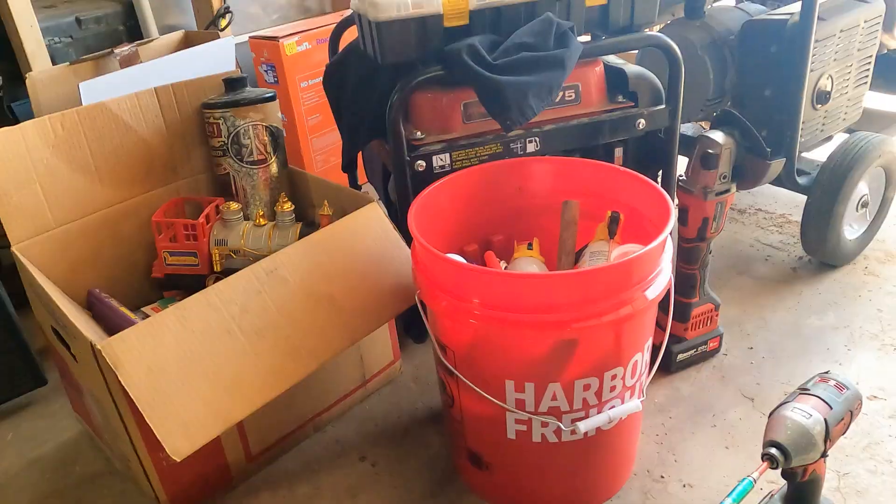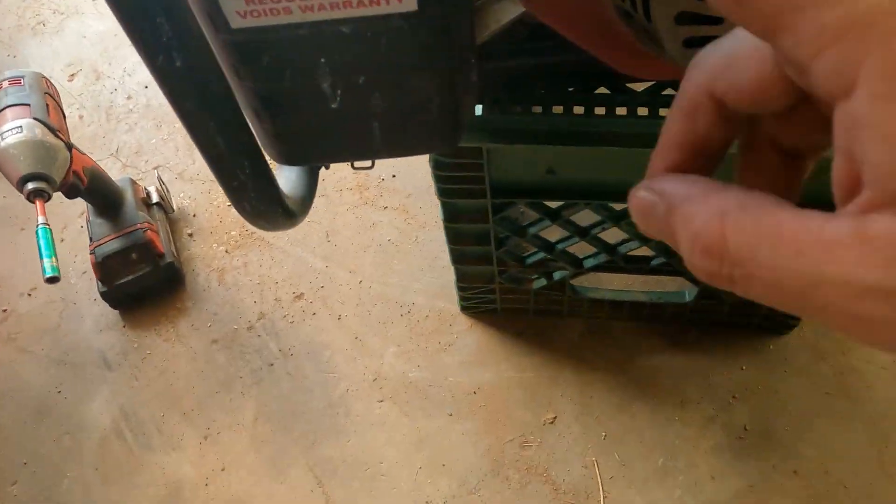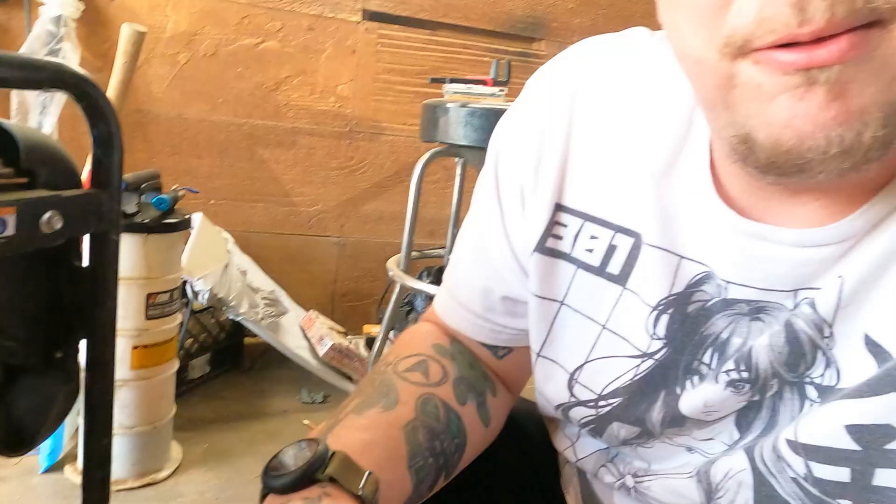Ladies and gentlemen, today we are working on a Predator 4,000 watt generator. Now, I got another one over there, slightly bigger, that's a 4275. The thing about these is they're good generators — easy to work on, super easy to work on. As a matter of fact, I'm going to show you guys how to clean the carburetor on one of these generators.